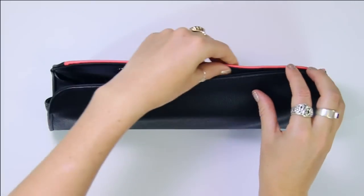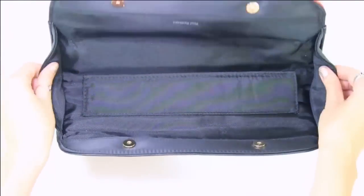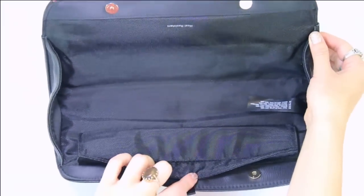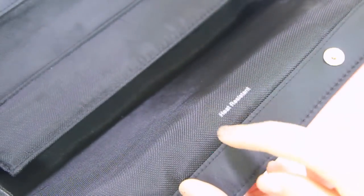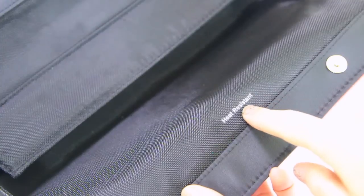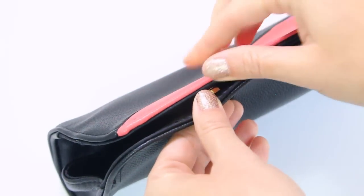The bag is secured with two magnetic buttons. Inside, there's a little middle separator that keeps the cord separate from the straightener so it doesn't get scratched. The inside is also heat resistant, which means you can rest your straightener on that material and it won't melt or burn.